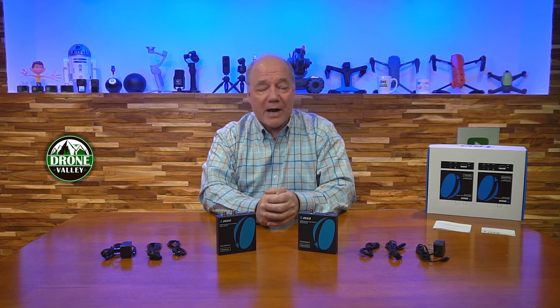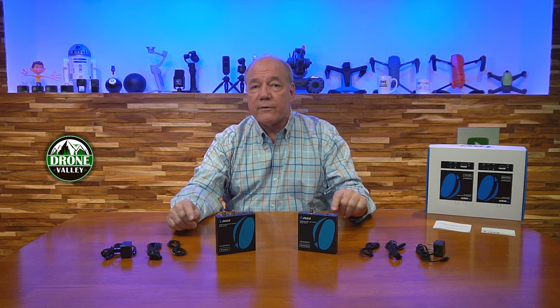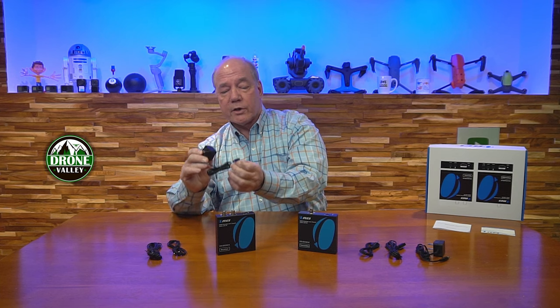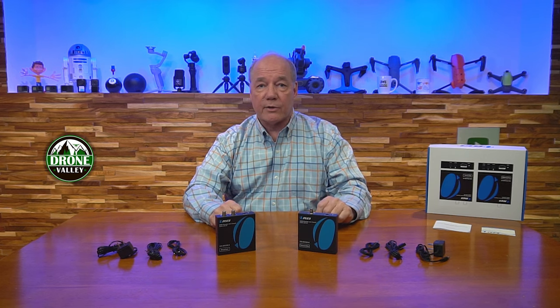When you open up the box, you'll find the transmitter module and the receiver module. You'll find a power supply for each of the modules — this is a standard 5 volt 1 amp power supply. You'll plug one end into any wall outlet; the other end has a barrel connection on it which plugs into the back of the module, and that's all the power you'll need to operate those two modules.